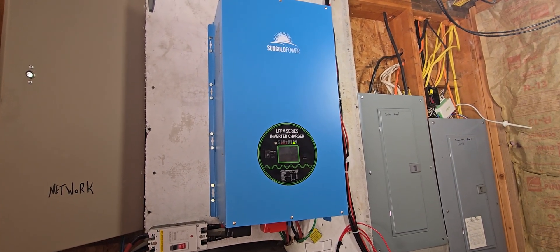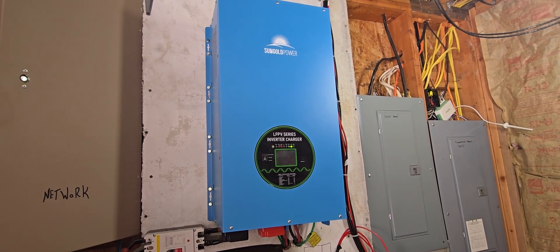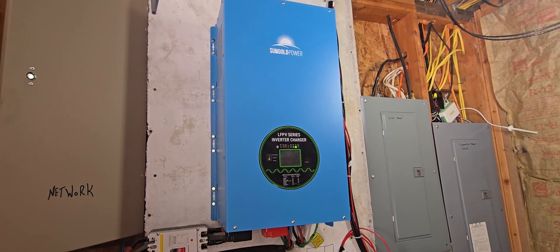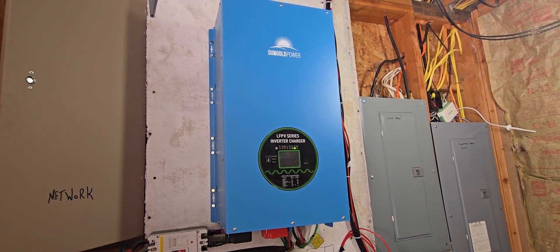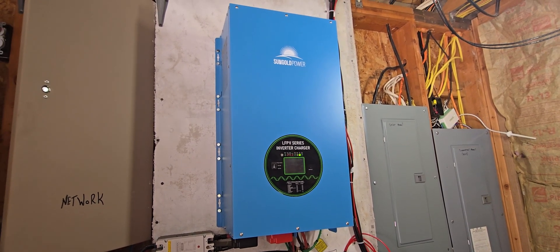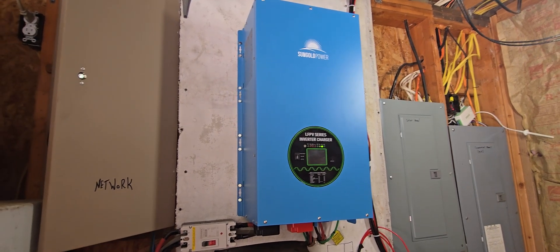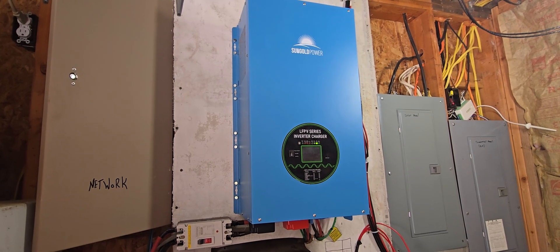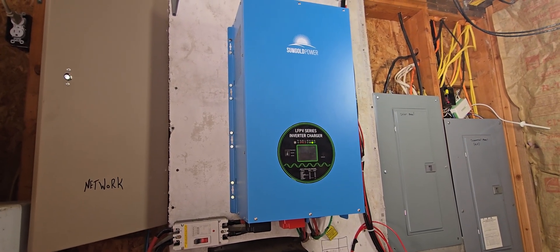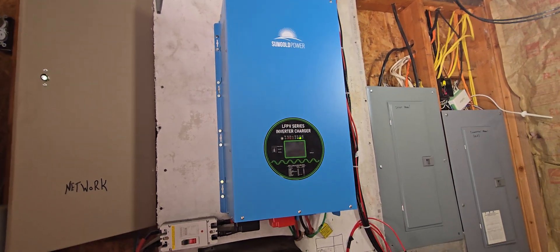I have everything in my house on it except our oven and range, our clothes dryer, and our dishwasher. The dishwasher I could have put on it, but we usually run that at night and that would be a draw on the batteries. The oven draws a lot of power, so I left that on commercial power. The clothes dryer draws a lot also, so I left that on commercial power.